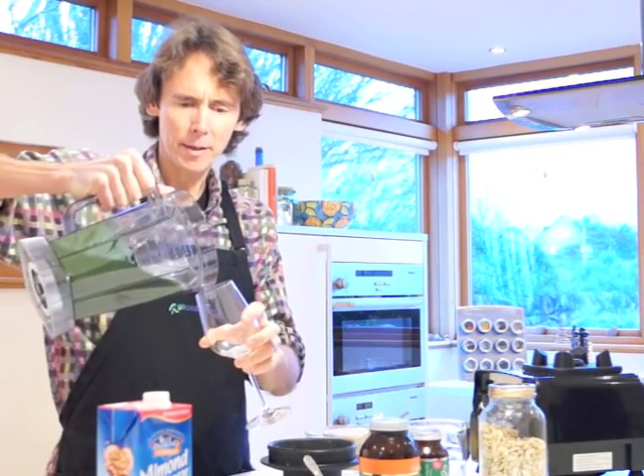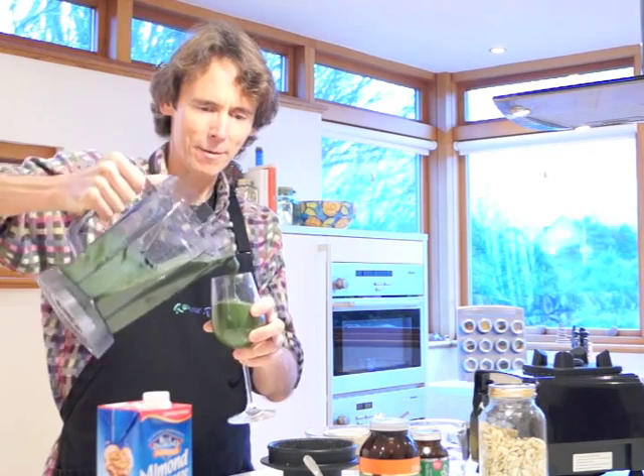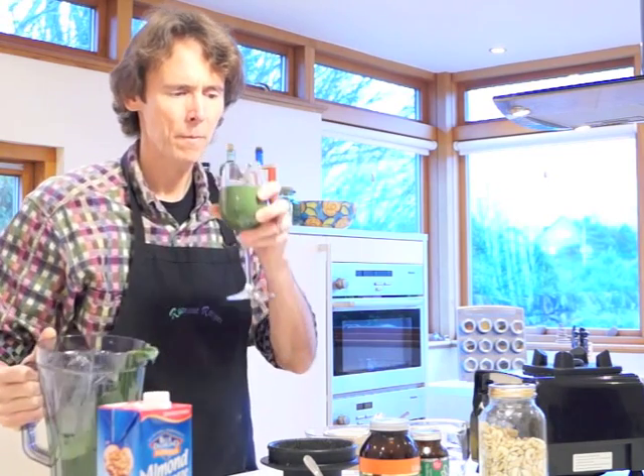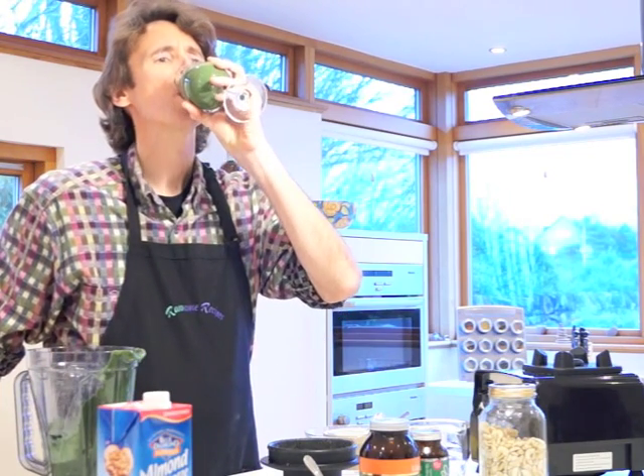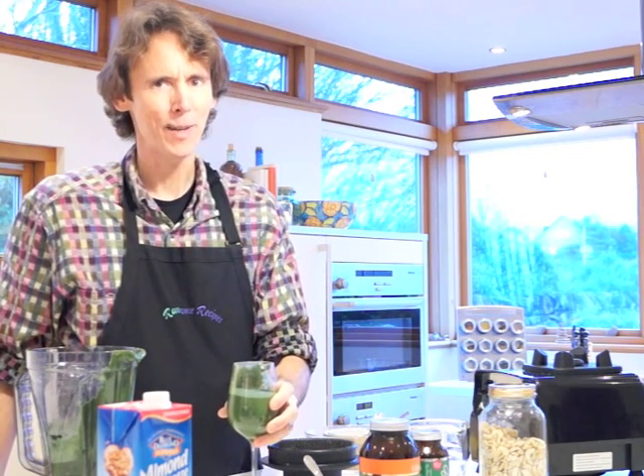The great thing about smoothies is that there are so many different ingredients you can put into them. Each one is unique — it's like a snowflake. So let's try this one out and see how it tastes. Mmm, that's really good!